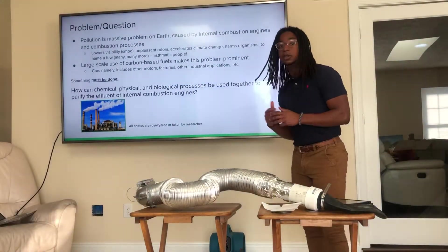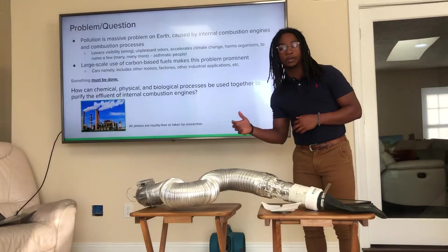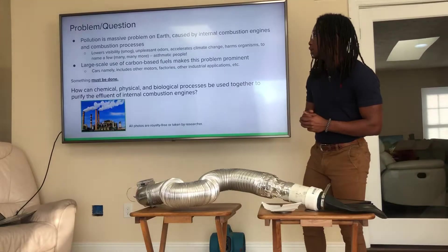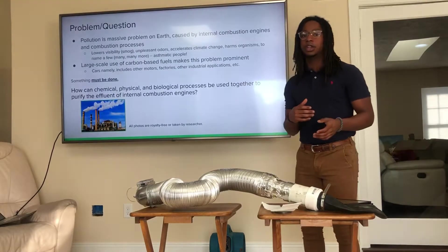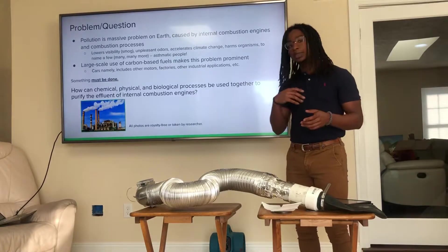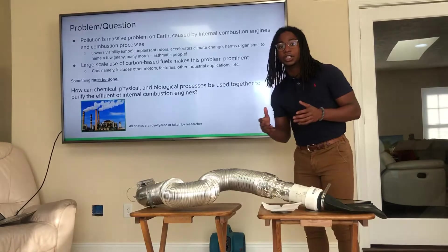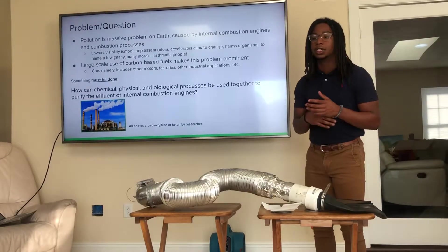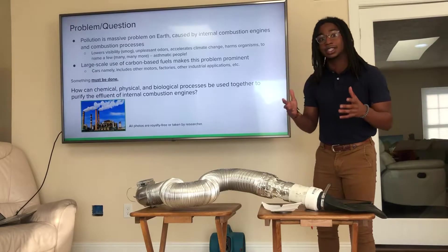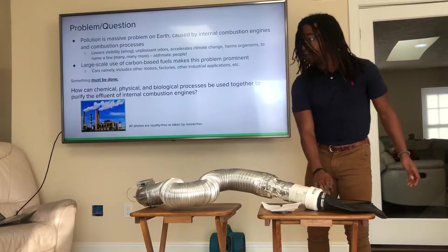The problem I wanted to solve was pollution, as it's a massive problem on earth and it's mainly propagated by internal combustion engines and combustion processes. They can cause lowered visibility, unpleasant odors, accelerate climate change, as well as harming organisms and the environment, particularly asthmatic people. The large-scale use of carbon-based fuels makes this issue particularly prominent because the volume of emissions is giant, so something must be done to mitigate this.